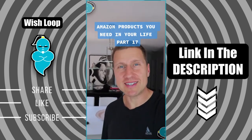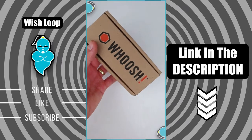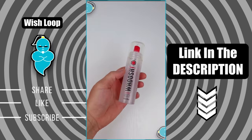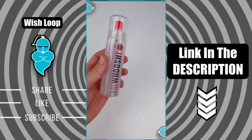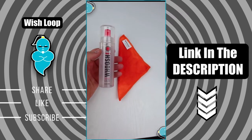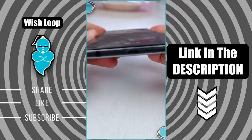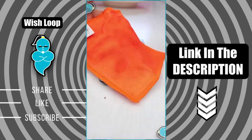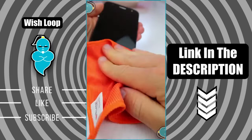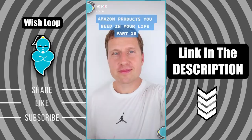Amazon products you need in your life, part 17. This next product I saw for the first time on Dragon's Den, which is Canada's version of Shark Tank. It has great reviews on Amazon with four and a half stars out of five. It's a screen cleaner specifically designed for your smartphone and other tech devices — it's non-toxic and odorless, and comes with a microfiber cloth. It's supposed to remove 99.99% of any dust or dirt on your gadget and have them shine as if they're new again.